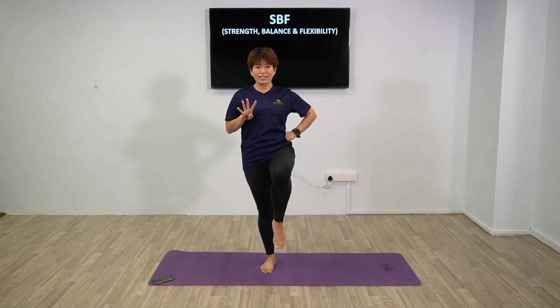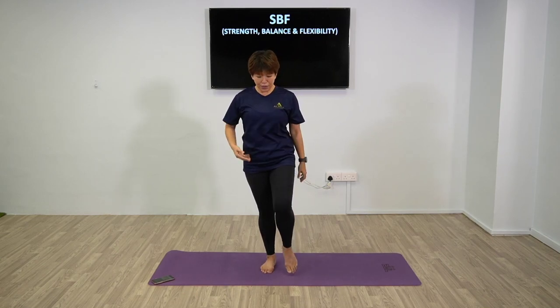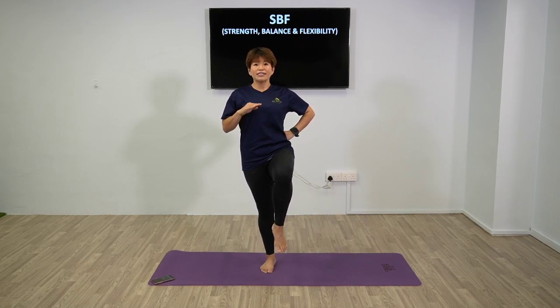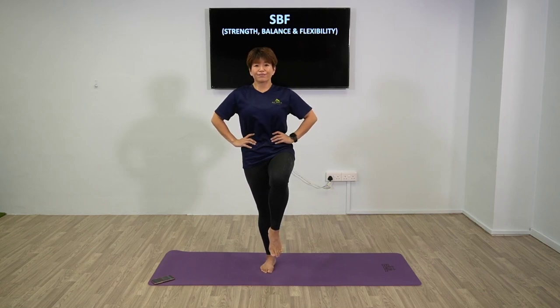Next we will be holding for 40 seconds. If you really can't anymore, it's okay - you can have it at a slight height, you don't have to go all the way up. Engage your core, have it tight, and stay there. If you want more challenge, pull your toes down - you'll feel more tension on your quads.